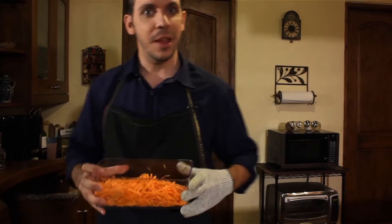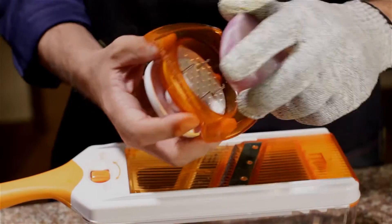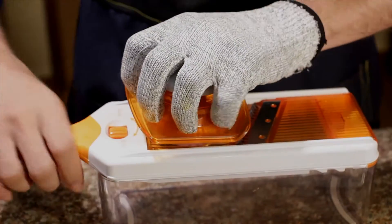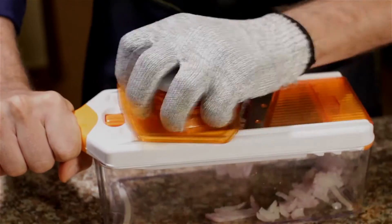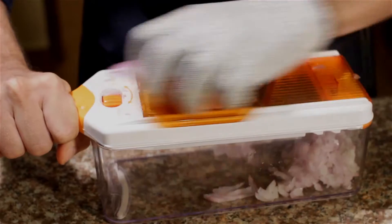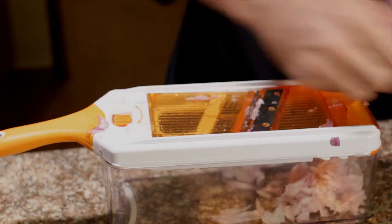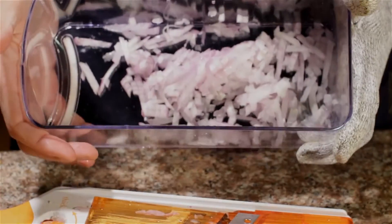Now I can do the exact same thing with the onions. You can use a whole or just half of an onion — stick it on the food guard and place it on the mandolin. Give it a good push and play that mandolin until only the onion's outer skin is left. Okay, look at that. Isn't that beautiful? This went so fast I didn't even have time to cry.